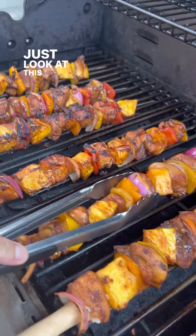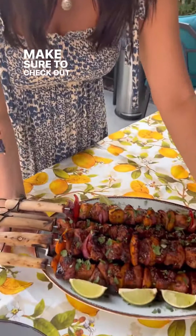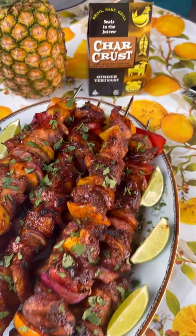Just look at this — so tasty, and your whole family is going to love this recipe. Make sure to check out Char Crust dry rub seasoning for all your grilling needs this summer. Stay tuned for more. Bye!